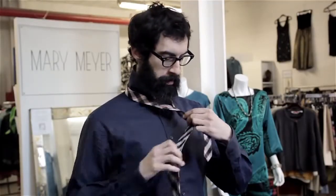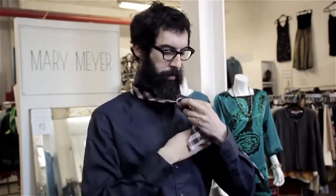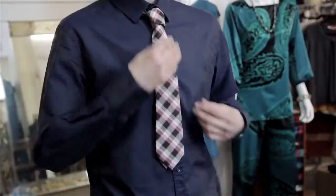You can wrap the tie one more time than you normally would. This way you'll cut down on some of the material. But again, I stress the point — make sure you have a collar on your shirt that can support a wider, heavier knot.